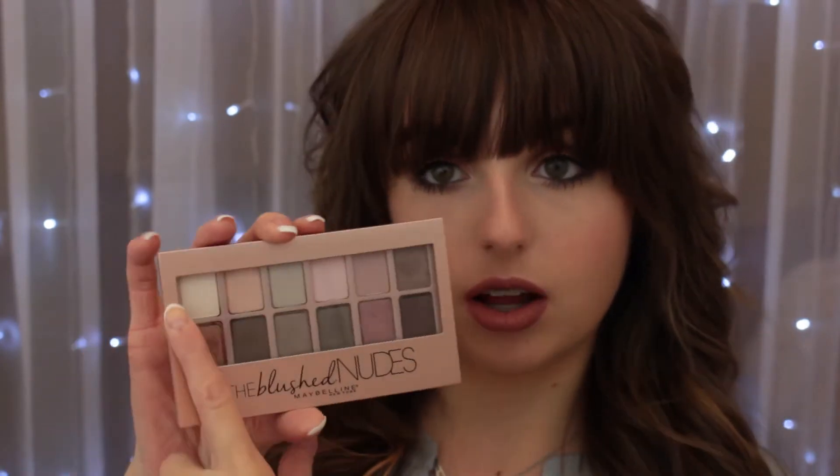I've really just been loving this palette and been creating all different kinds of looks, so I decided to go ahead and create one for you guys today. I used the colors on this side of the palette. It was super simple to recreate, so if you're interested in seeing how to recreate this look, then just keep on watching.